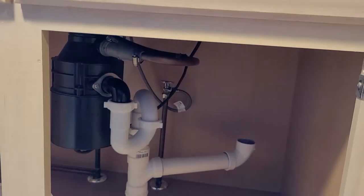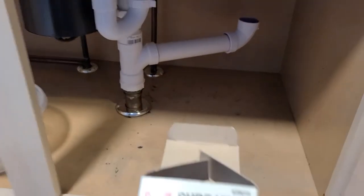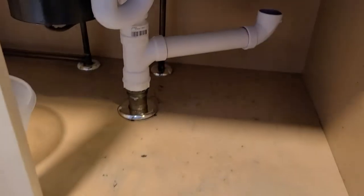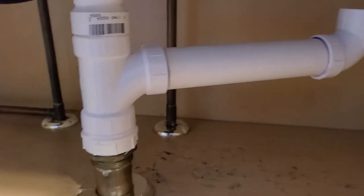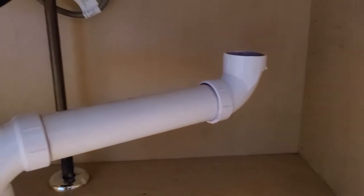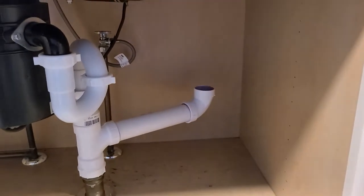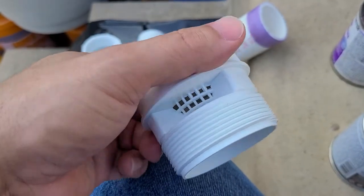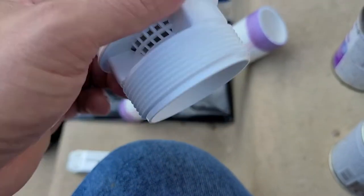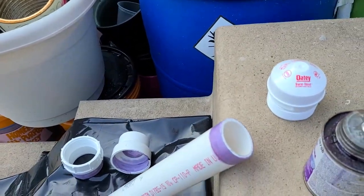This house has an extension, and when they did the extension they didn't add a vent. So I'm placing this cabinet vent under the sink. I'll show you how I put all the piping in place. Here's the actual vent — what it does is let air in but doesn't let the odor out, so you won't get any sewer gas in.